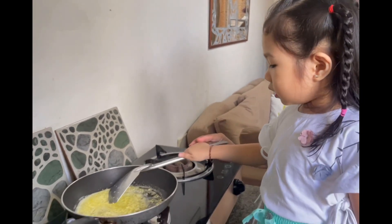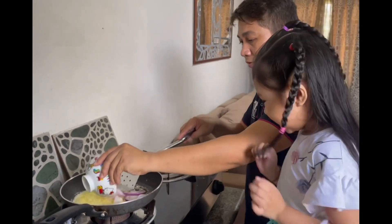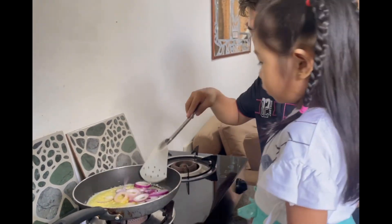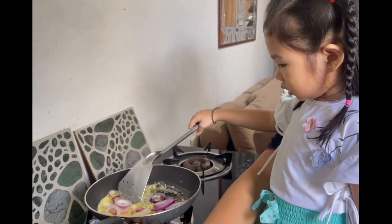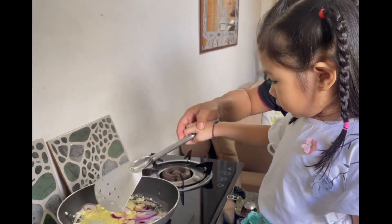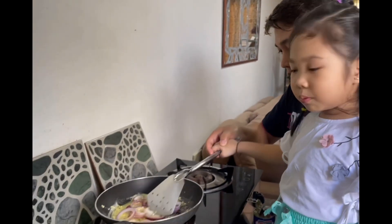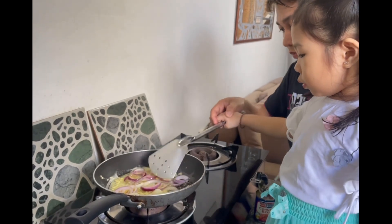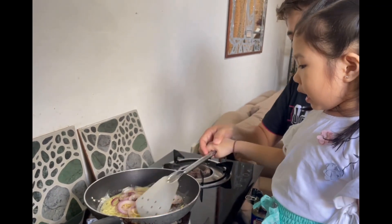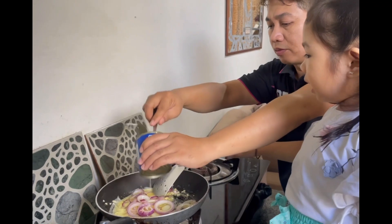Next, we will put the onion. I love the garlic, it's my favorite. My mommy loves the yellow one, my mommy loves the color yellow. And I love to eat the garlic. Okay, next we will put the onion — my favorite garlic.